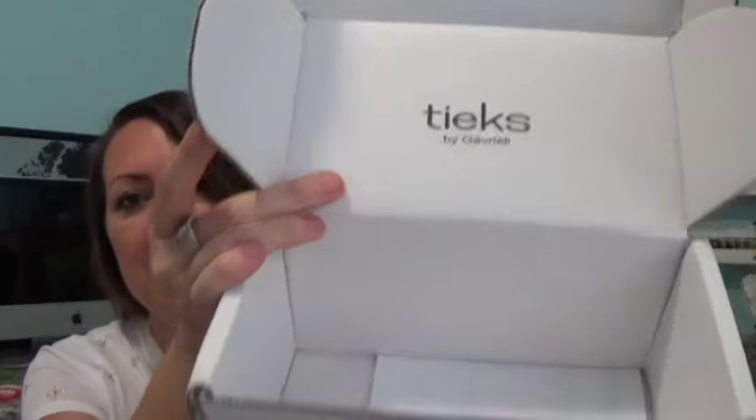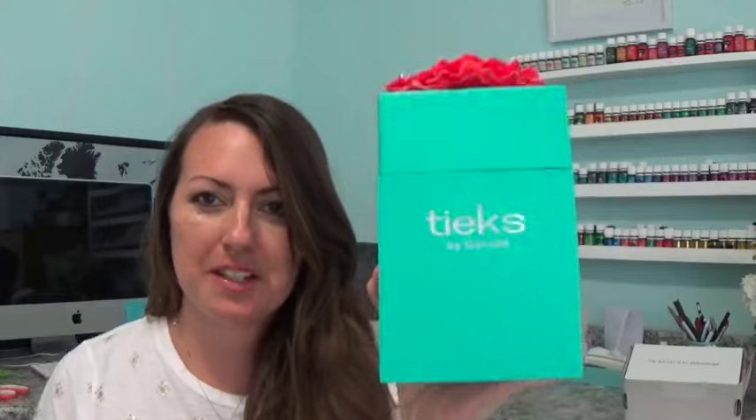When you open it up, it's got the Tieks — 'the ballet flat reinvented' — and when you open up the box, this is what it looks like: the Tieks packaging, and it's got this gorgeous flower. From all the unboxings I've watched, you get a different flower with no rhyme or reason — that's just part of the packaging. I ordered these two days ago and they came from California to Florida in two days — really fast shipping. It's free shipping and free returns and exchanges; they'll pay for all the shipping. They don't have half sizes, so I ordered an eight and I'm a true eight and a half.